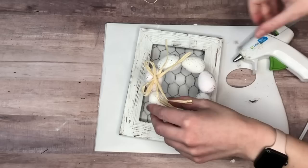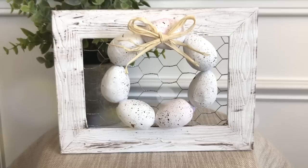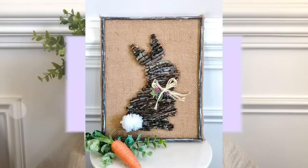For the last step I hot glued the egg wreath onto the frame to complete the DIY. I really love this one because it's a very subtle hint of spring — if you're not huge into seasonal decor, this is a nice way to incorporate spring.